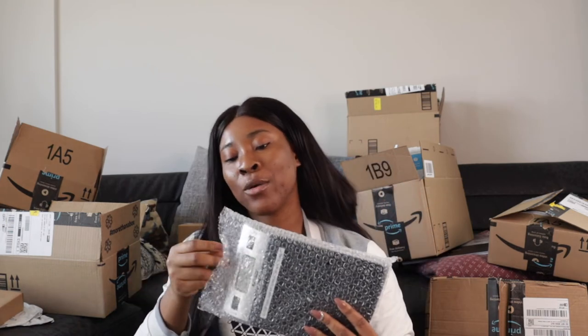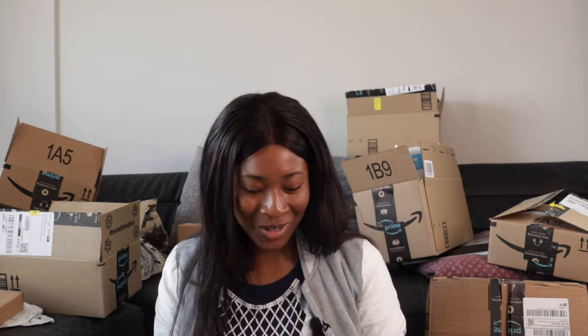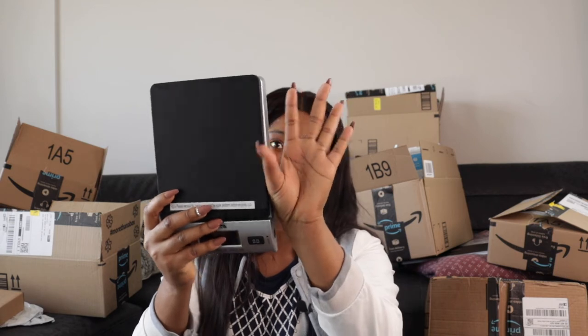Of course there's a shipping scale — the Architech shipping scale. I think it was about $19 on Amazon. After watching several videos this was the one most people recommended. The color isn't great but I'm not selling scales — I'm selling products, so that doesn't matter. It looks bigger in videos but it's actually really small and portable. I've tested it and it works.